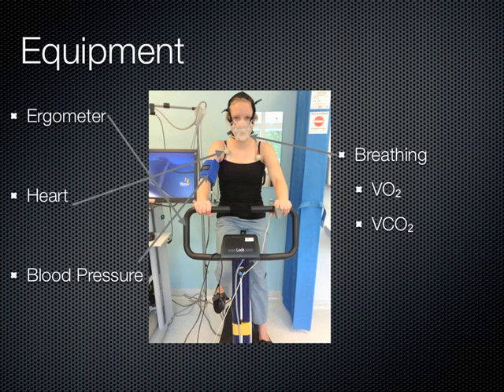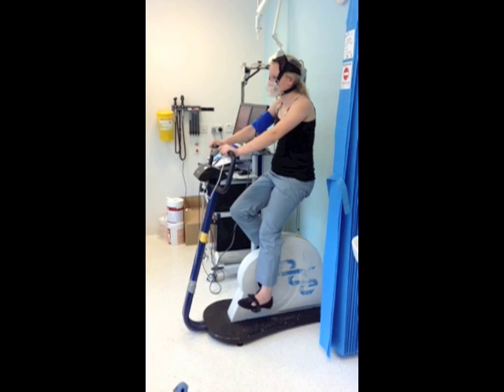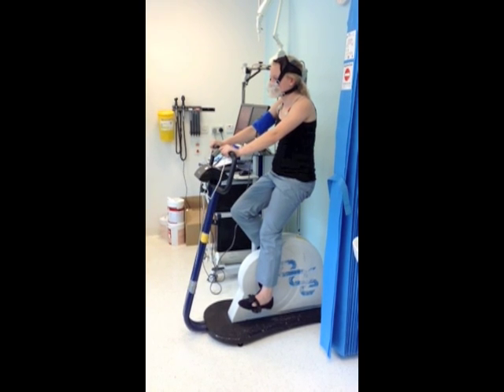A saturation probe measures the level of oxygen in the patient's blood. The test will take around 20 minutes, but here is a short video of what a test will look like.